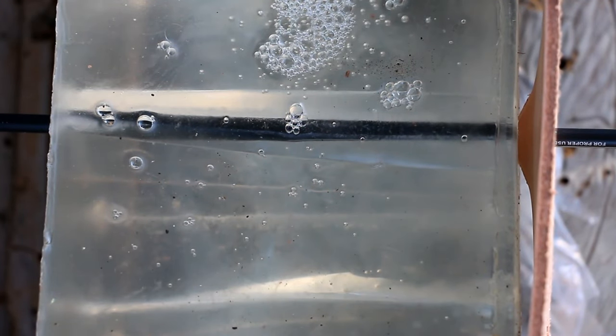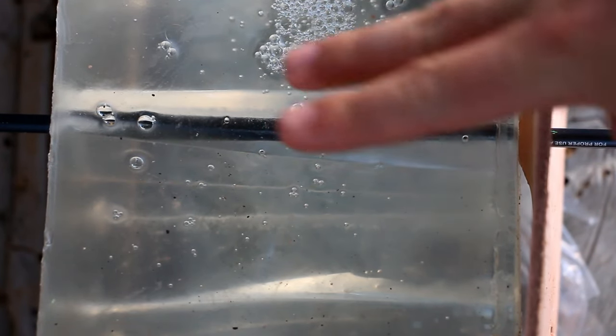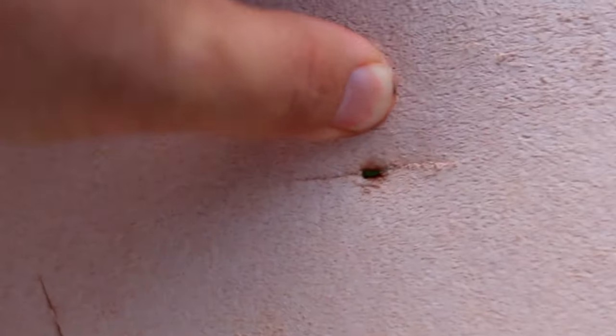There's that wound channel — you can see it starts out kind of flat and it rotates going through. It made about a 30-degree rotation, which is exactly what you'd expect to see out of a single bevel. That's a really awesome wound channel — nice wide cut. It's a two-blade broadhead, so what do you expect? There's the entry wound on leather, exactly what you'd expect to see out of a two blade.